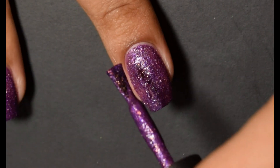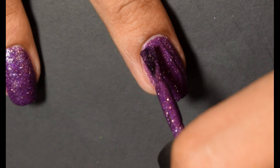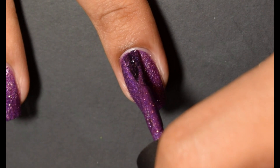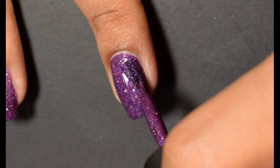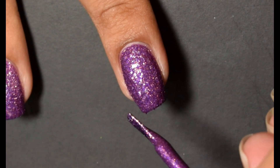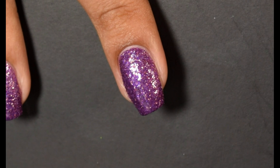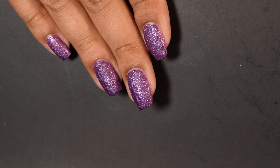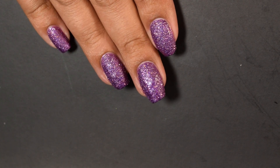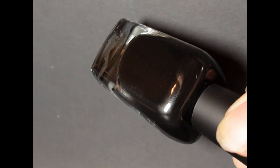This one on that first coat I did feel like it came off just a little on the sheer side for a pixie dust. But on the second coat, just wait for it to dry and then it builds up super, super easy. This one is a little bit on the thicker side for the formula compared to other Zoya pixie dusts, but I had no issues whatsoever after the second coat with full coverage.